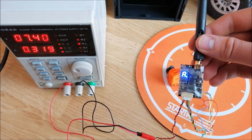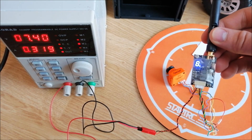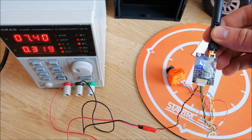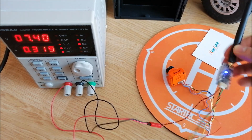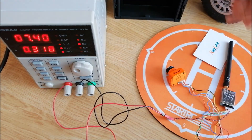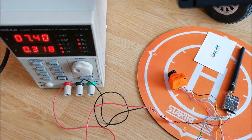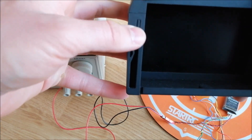Now you can see the default setting for the transmitter on channel A. Now let's try to find this channel on the FPV goggles.